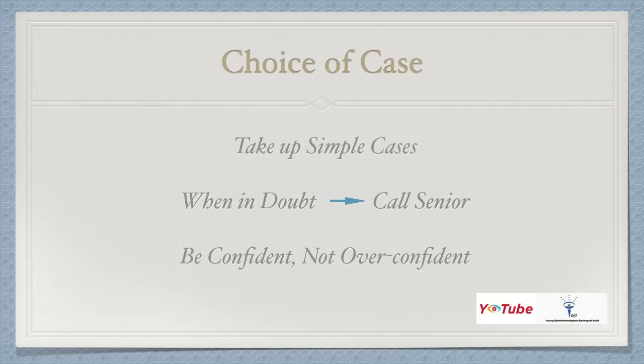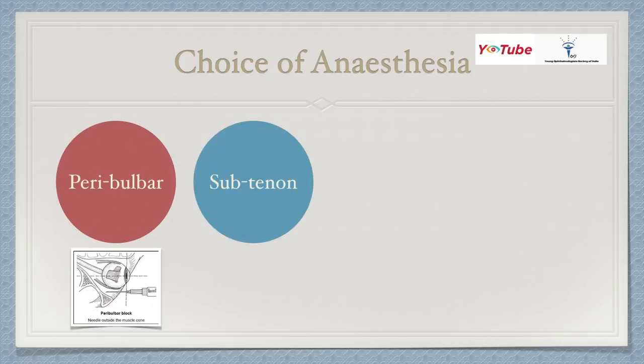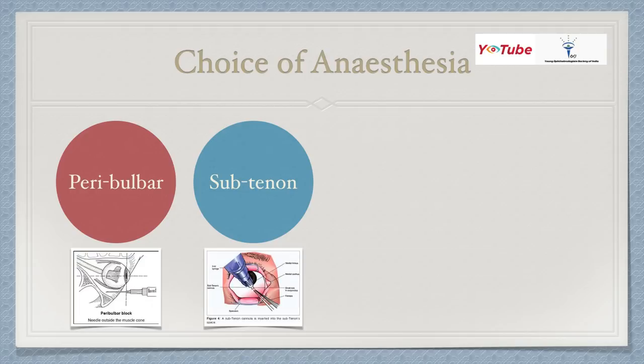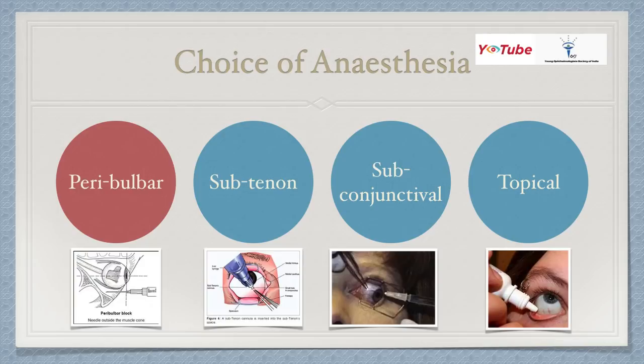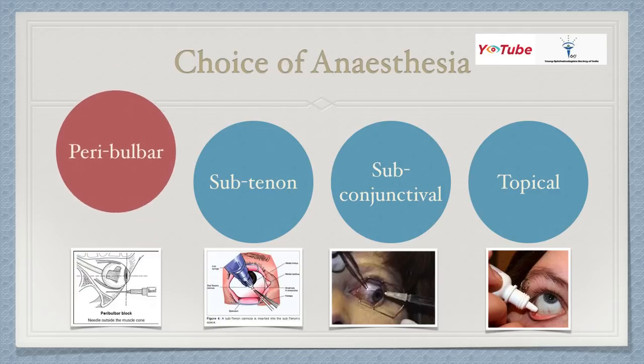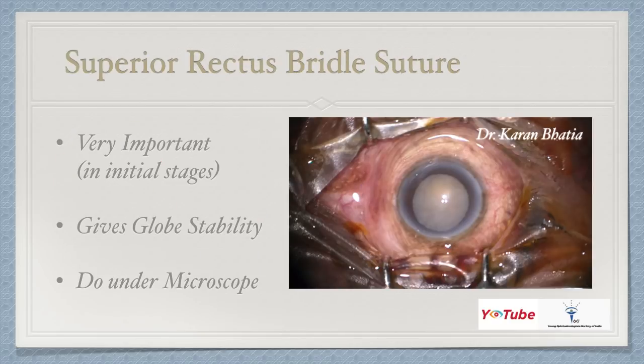For residents, the choice of case is very important. When you initially start your surgeries, take up simple cases. When in doubt, call a senior. Be confident but not overconfident. Regarding anesthesia, we have peribulbar block, sub-Tenon's block, subconjunctival block, and topical anesthesia. However, I would recommend peribulbar anesthesia because the patient feels less pain, the eye does not move, and you will enjoy a good surgery.